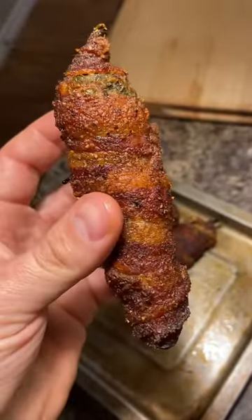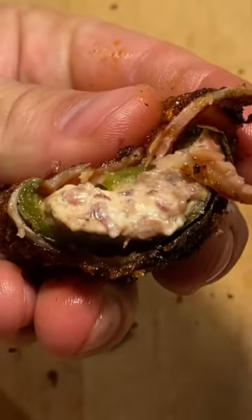Then wrap with thinly cut bacon and season with more Holy Gospel. On the pit at 300 for 90 minutes, or until crispy and bacon is cooked through. Look at that — it is delicious and you need to try this.